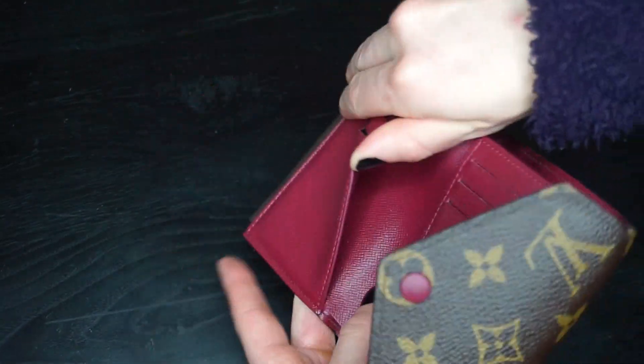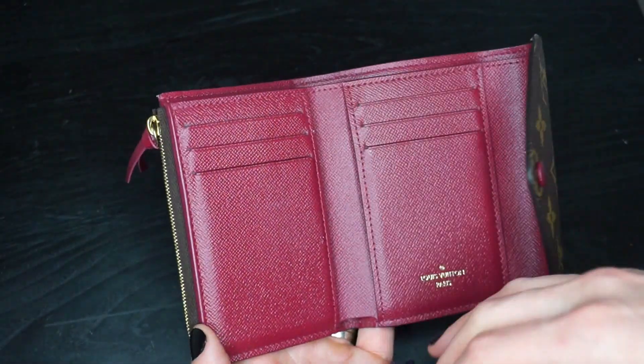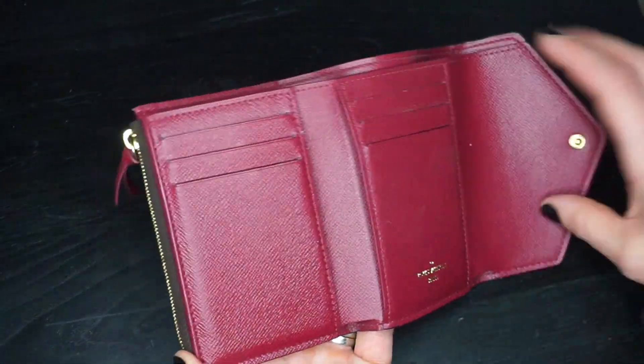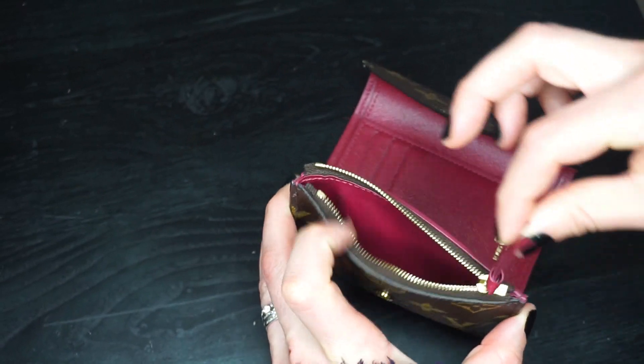It's got two pockets here. I tend to keep an extra card in one, and then I keep my library card and extra hidden cash in the other. The pocket is also big enough for cash to lay flat, and then of course you have the change wallet with the zipper pull.